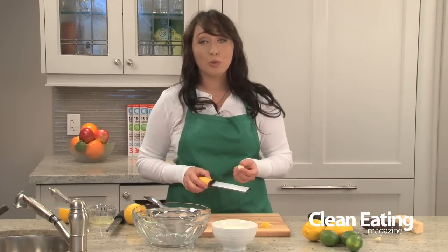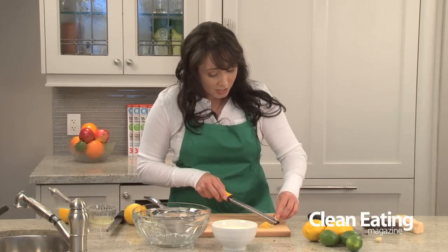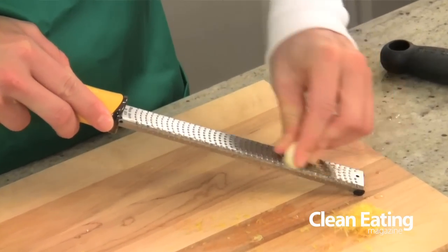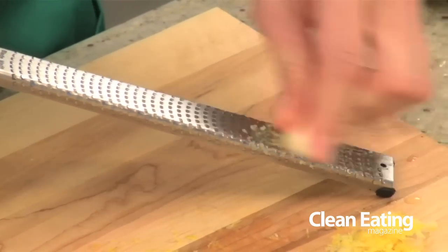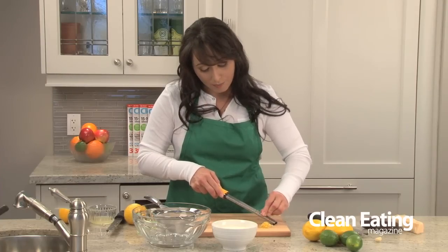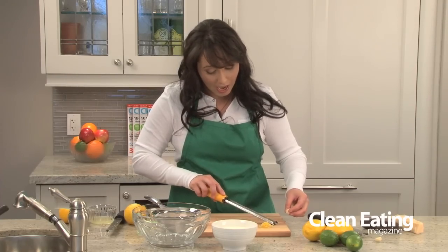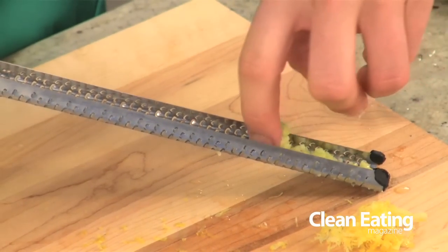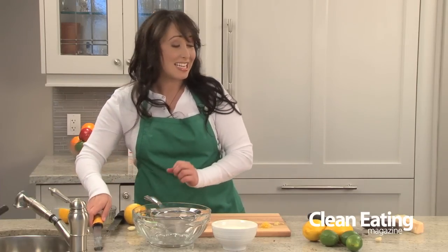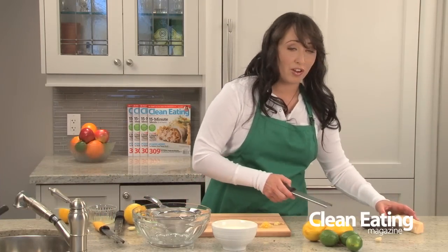The other thing it's great for is garlic, so this also replaces your garlic press. Instead of chopping garlic or running it through the press, you just rub the clove of garlic right along the bottom. Do it on the bottom because it makes it easier when you want to take it off the back — and look at this pureed garlic, it's perfect.